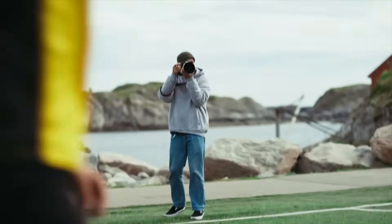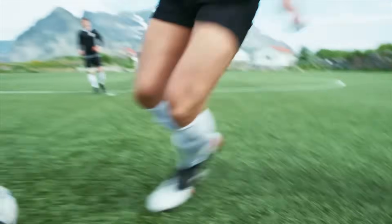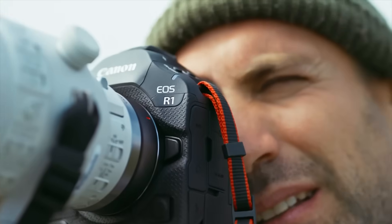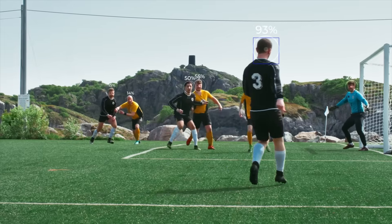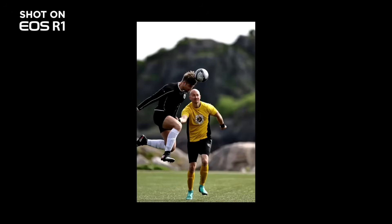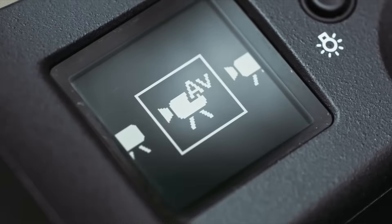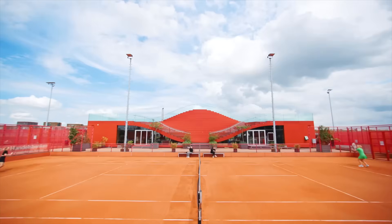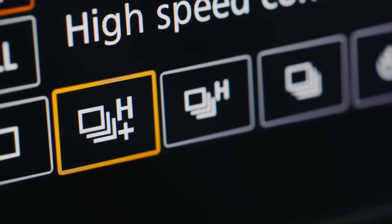Autofocus can make or break a shot, especially when your subject decides it's training for the 100 meter sprint. Canon's latest documentation tackles a very real question: how do you build a sensor that nails autofocus in every direction without making a mess of the layout or the image quality? Well, we found a growing paper trail pointing towards a next generation sensor, something we're likely to see in a future EOS R body.